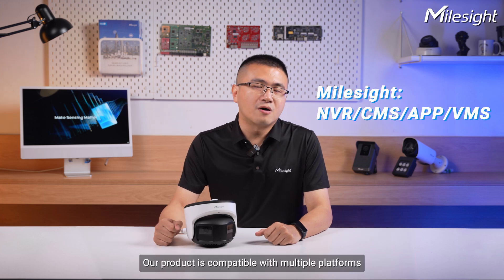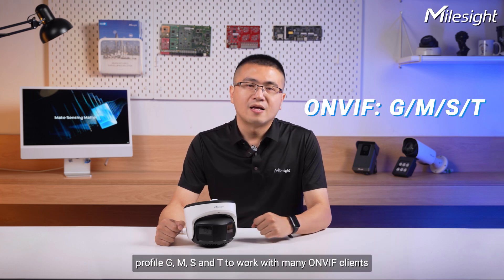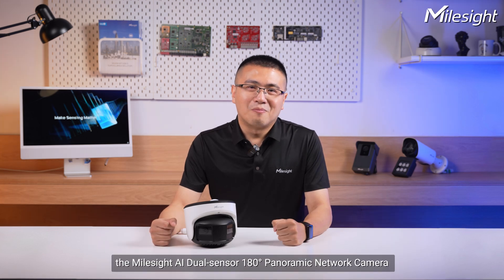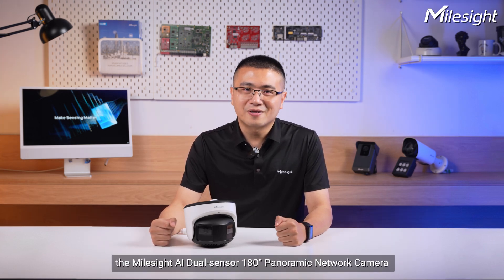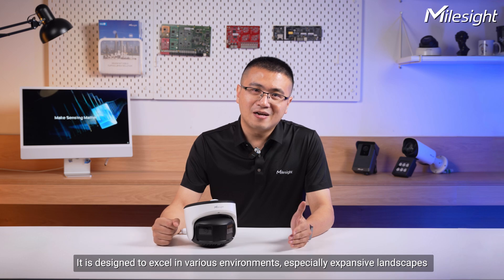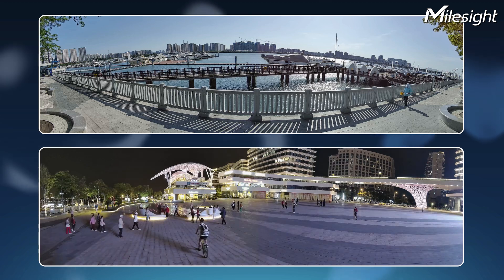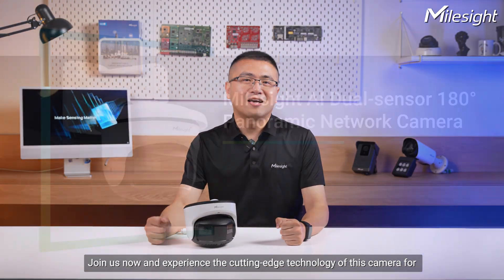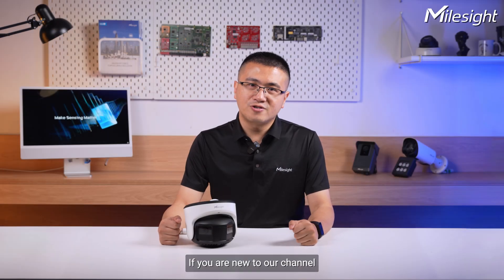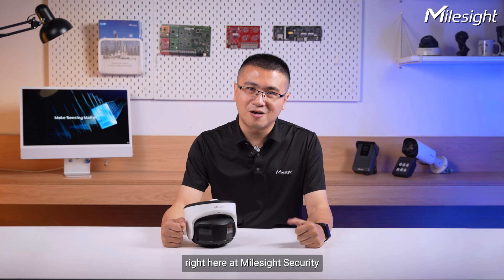Our product is compatible with multiple platforms. Besides Milesight backends, we also conform with ONVIF Profile G, M, S, and T to work with many ONVIF clients. In summary, the Milesight AI Dual Sensor 180-degree Panoramic Network Camera offers comprehensive monitoring of every detail within a single frame. It excels in various environments, especially expansive landscapes and busy areas. Join us now and experience the cutting-edge technology of this camera for wider coverage, sharper vision, and zero distortion. Thank you for watching — please don't forget to subscribe to our channel and stay tuned for more informative videos right here at Milesight Security.